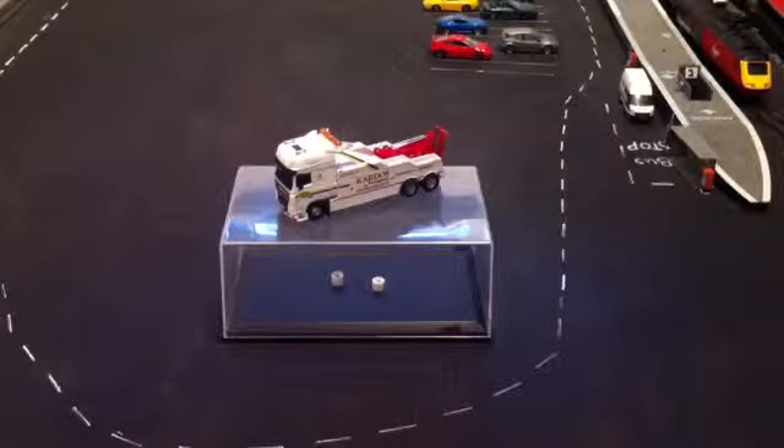Hi guys, what's up? I'm Dayline Trains, here back with another video, and today I'm going to review the Oxford Diecast DAF XF 105 Wrecker in Cardos Recovery.